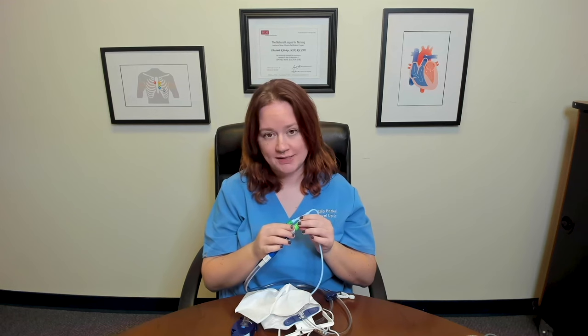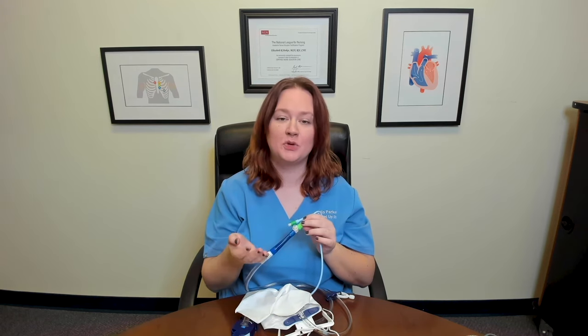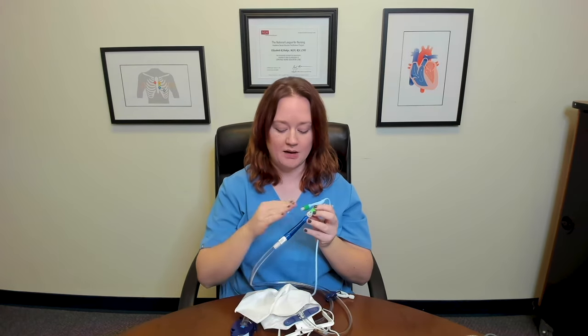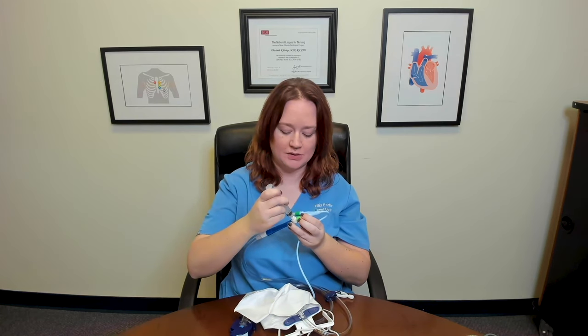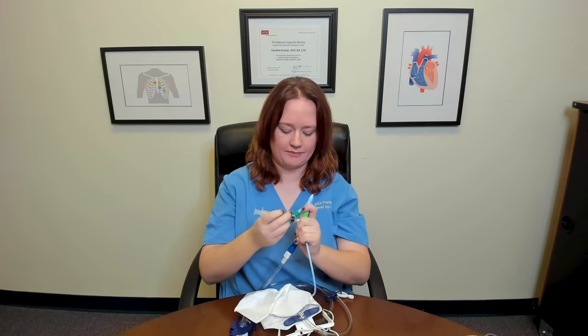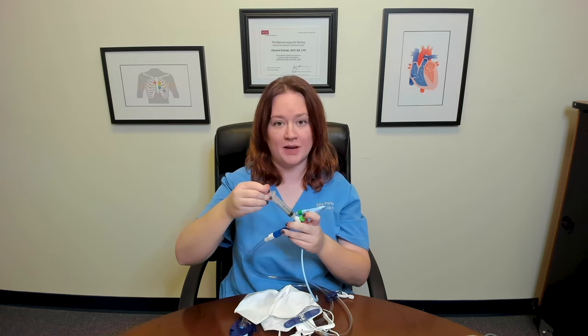The other thing I wanted to point out is that most catheters now come with a Luer-lock port. Occasionally you'll still find ones with a rubber stopper that require a needle to get a sample, but most are Luer-lock. To obtain a urinary sample, I would clamp my tubing so urine can't proceed into the bag. Once this area has urine in it, I would get a 10-milliliter Luer-lock syringe, clean my port site, attach my Luer-lock syringe, and from there withdraw my urine sample.